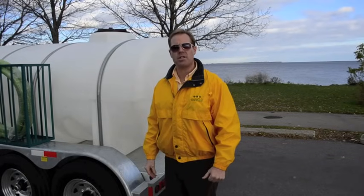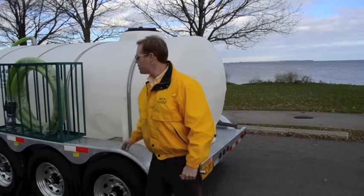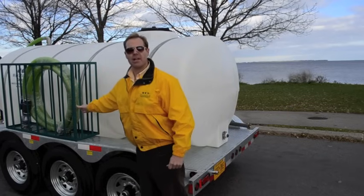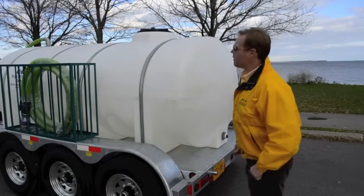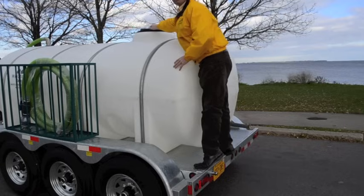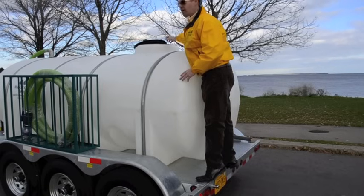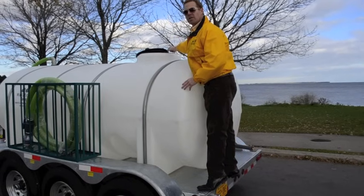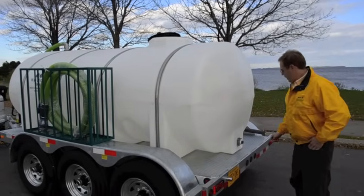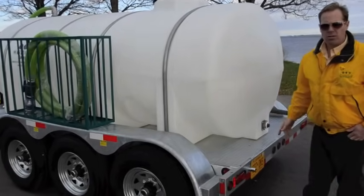Standard features on the Waste Corp HW1600 waste containment system include galvanized steel fenders, as well as a cage where you can store your hoses and any other accessories you may have. Another feature is the tank itself — you can access a 16-inch manhole that allows you to physically get into the tank if required, and also spray wash the interior for odor reduction. Another key feature is a drain valve at the rear of the tank for gravity drain applications.